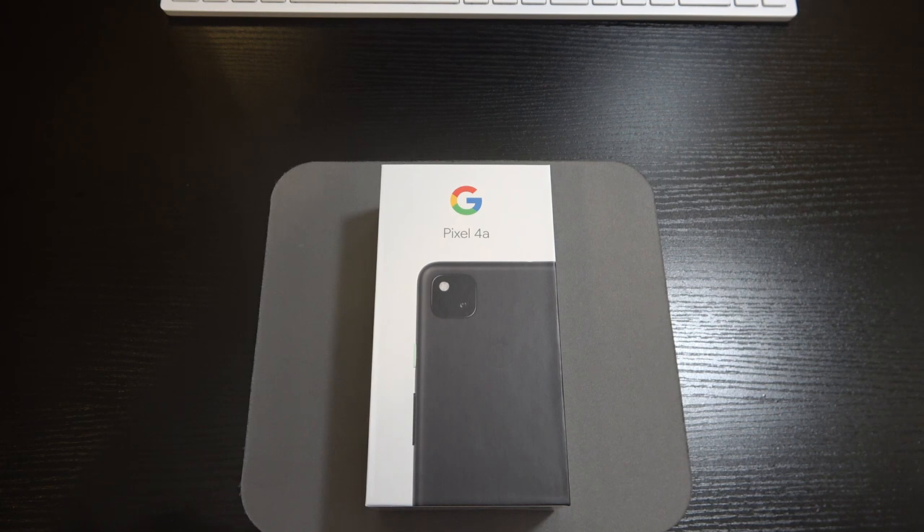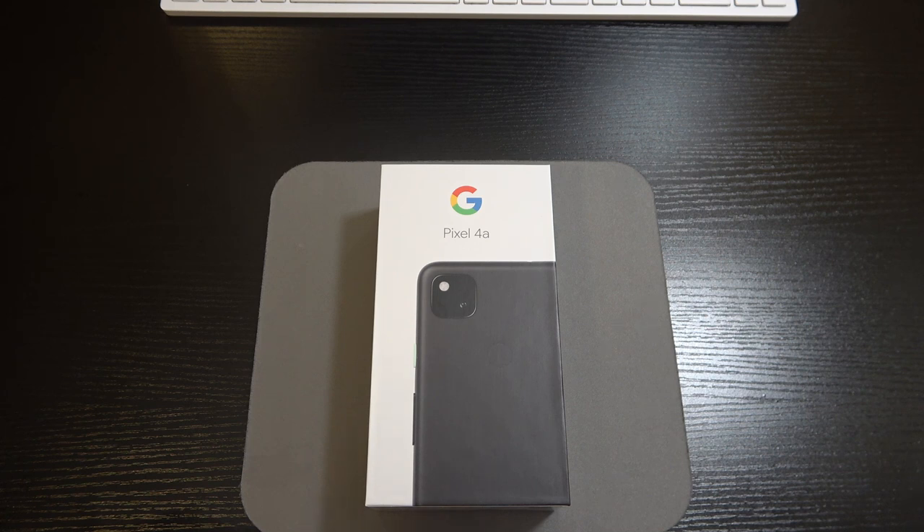Some reviews have said this phone only has a single bottom-firing speaker, and Pixel devices have been known for really good dual stereo speakers. According to my sources, the Pixel 4a does indeed have dual stereo speakers, so we'll definitely test that out once we get it out of the box. We also have an always-on display.